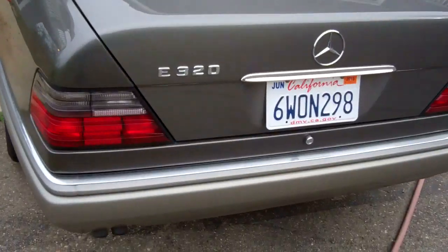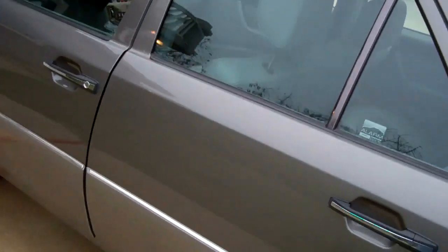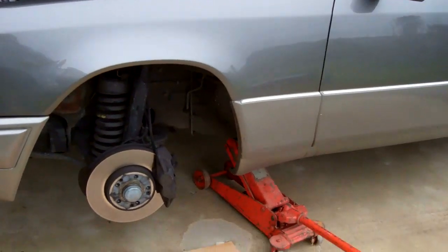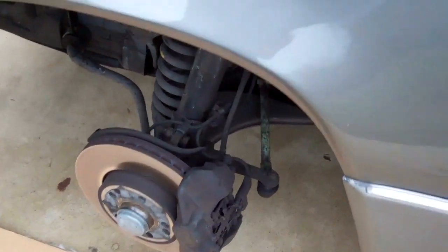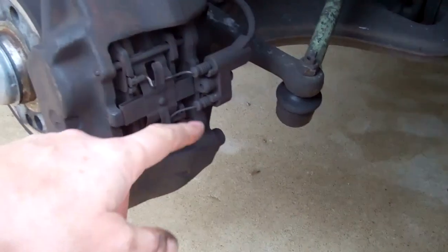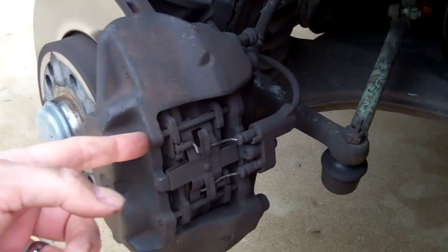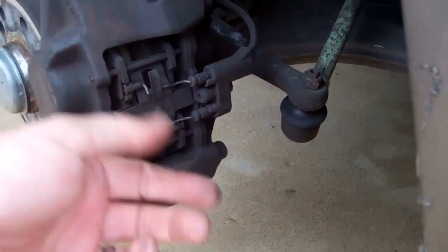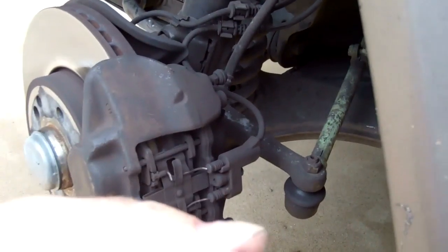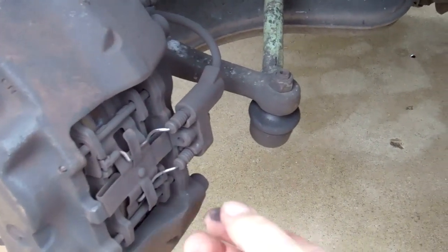This is the Mercedes W124 — they sometimes call it the M124, but it's the W124. This particular model is a 1994. Today we're going to change the brake pads. We'll start by showing you what we've got: two plugs for the sensor, which we'll unplug; two pins we'll remove; then we'll pull the brake pads out, put the sensors in the new pads, install everything, and the job will be done. Step one: remove the sensors.